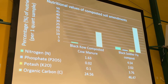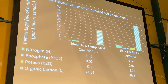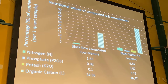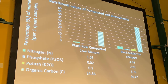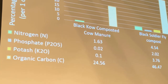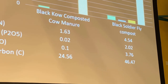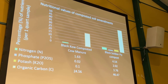Here are the NPK values along with total organic carbon from the black soldier fly compost generated in the lab, compared to a commercially available composted cow manure known as Black Cow. The nitrogen and organic carbon pretty much double in amount, and the phosphate goes up by 101-fold. There are significantly more nutrients available in the black soldier fly compost compared to that composted cow manure.